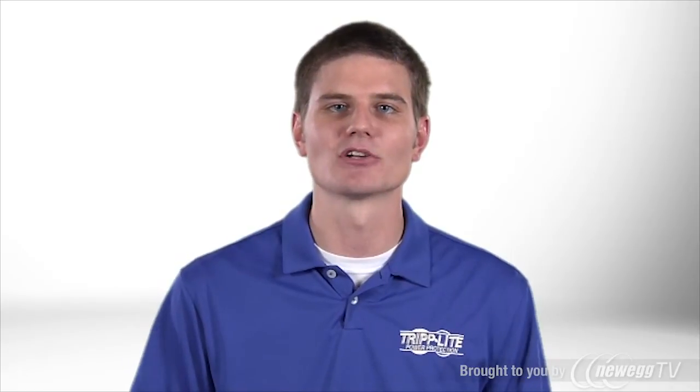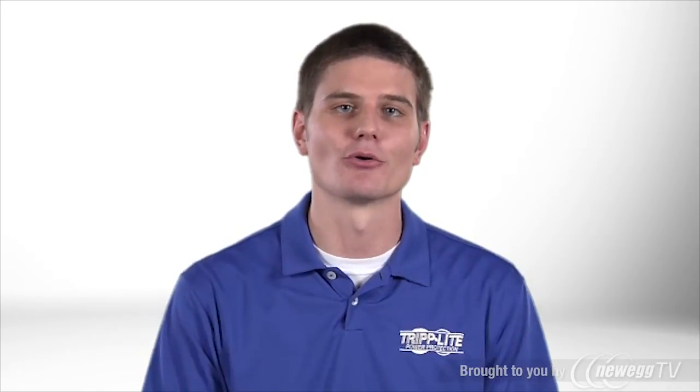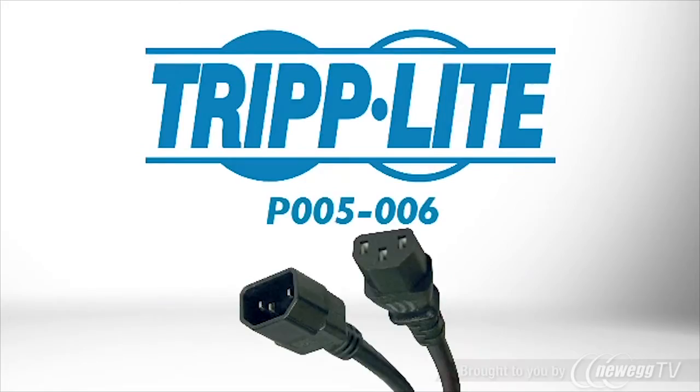If you need to sort through that cable clutter to find your computer's power cord, order Triplite's P005006 series high voltage power cords, available in green, blue, red, and yellow.